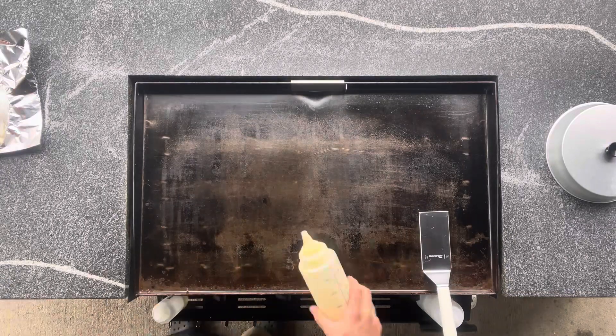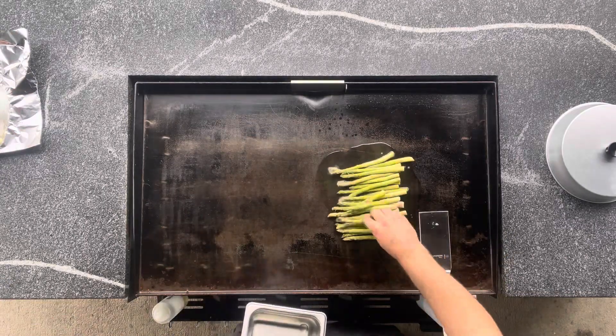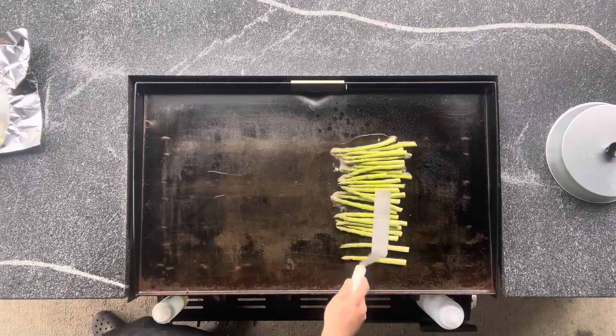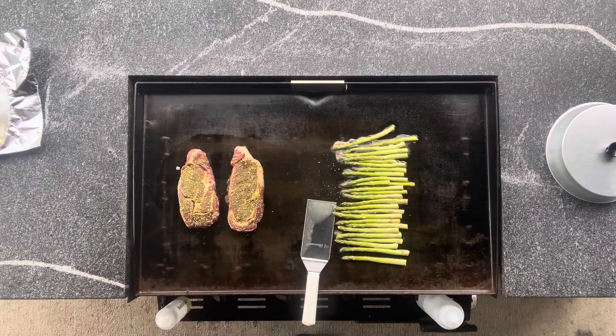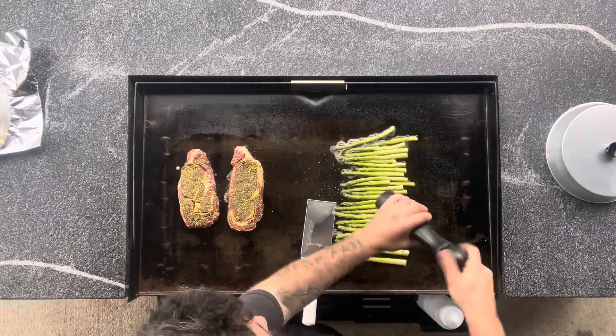Hey, what's up everybody, welcome back to Stone Yard Griddle. Today we're going to be making asparagus with boneless ribeye steaks. These ribeyes are about 14 ounces a piece.